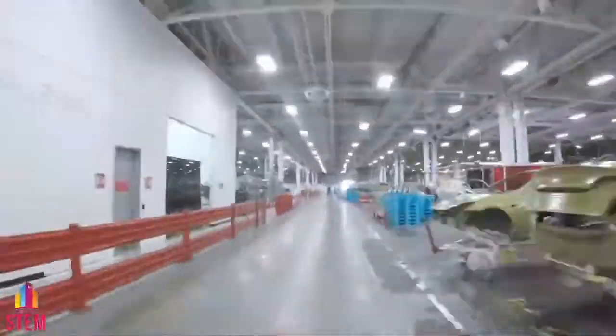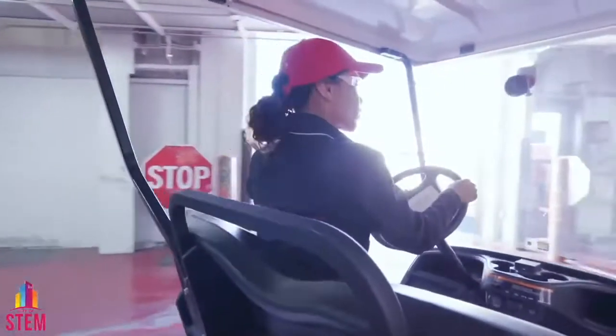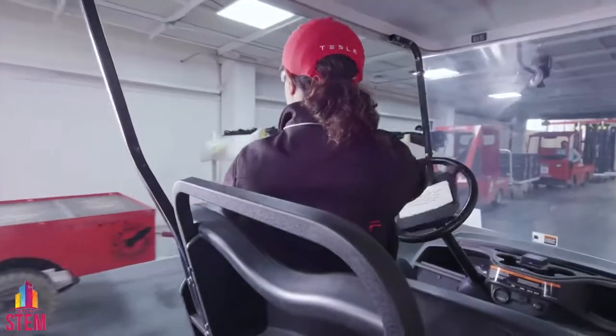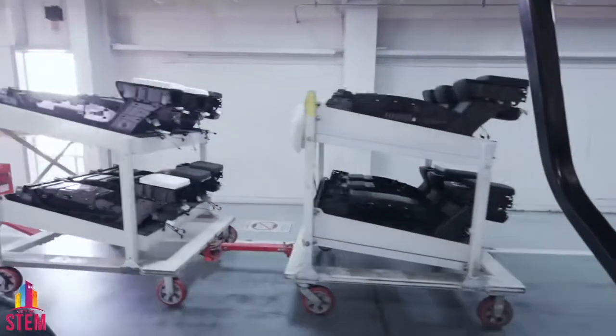This whole factory campus spans 370 acres. Outside of these factory walls, we have our test track. We also have our plastics facility. Take a look to the left — we're looking at some middle consoles. Just outside of these walls, we have a plastic center where we do the injection molding.